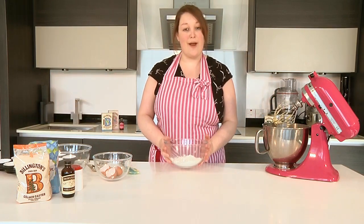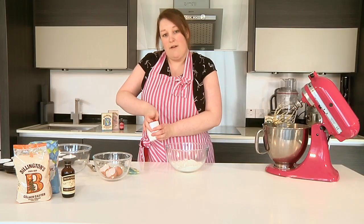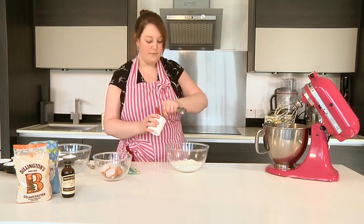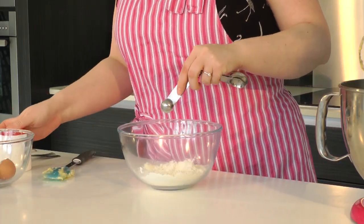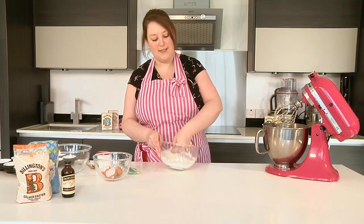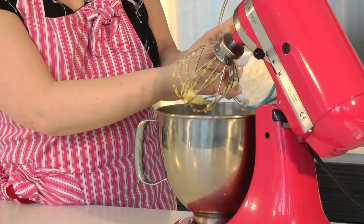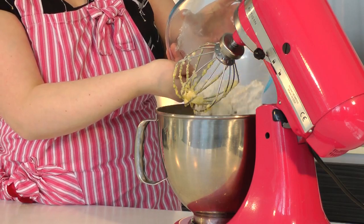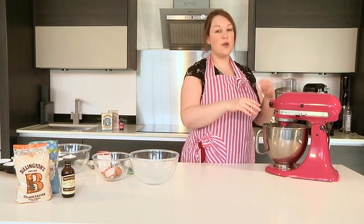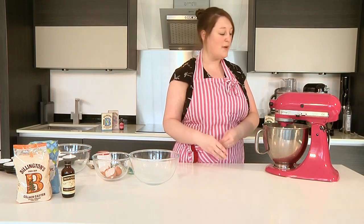Now what we need is 150 grams of self-raising flour. On top of that, I'm going to add half a teaspoon of baking powder just to give it an extra lift. Give it a quick mix around just to make sure the baking powder is fully incorporated, then add this into your mixer. Turn it on for a few minutes — you don't want to mix it too long because you're going to knock out all of the air that you created from creaming together the butter and the sugar.